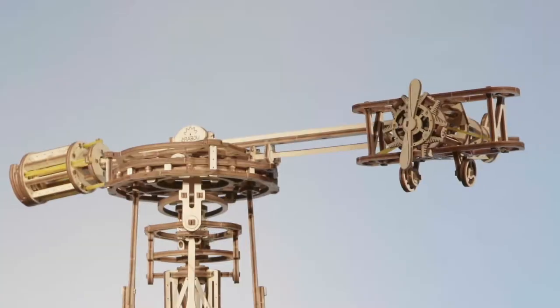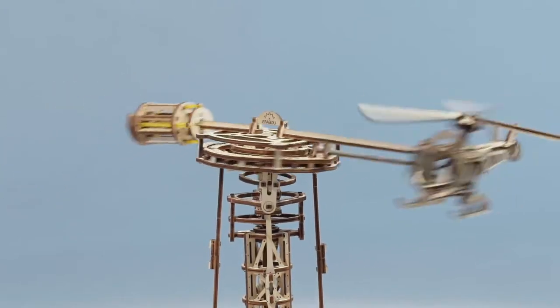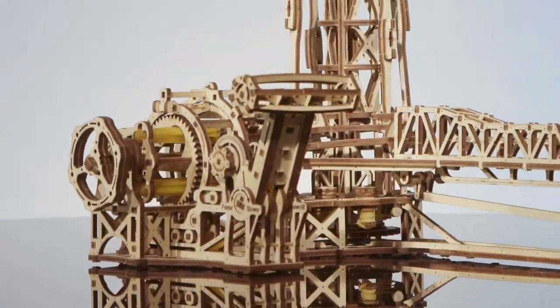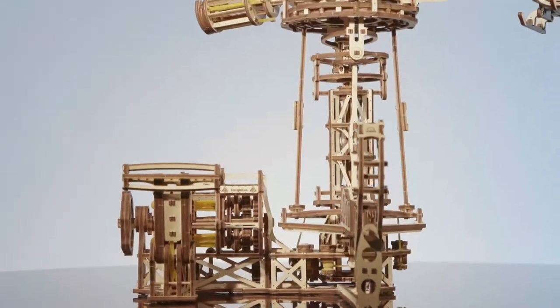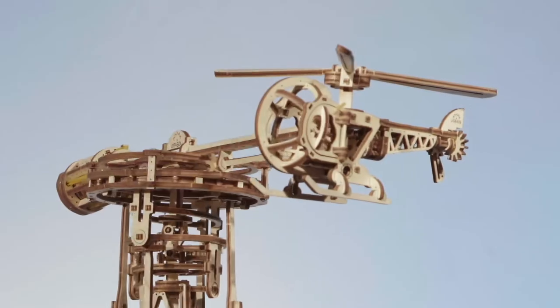Do you fly in your dreams? Come fly with the Aviator — the first ever aircraft model from U-Gear's. The flight control tower bars regulate the speed and the roll and pitch of the airplane or helicopter. Wind it up and you are ready to soar into the sky.